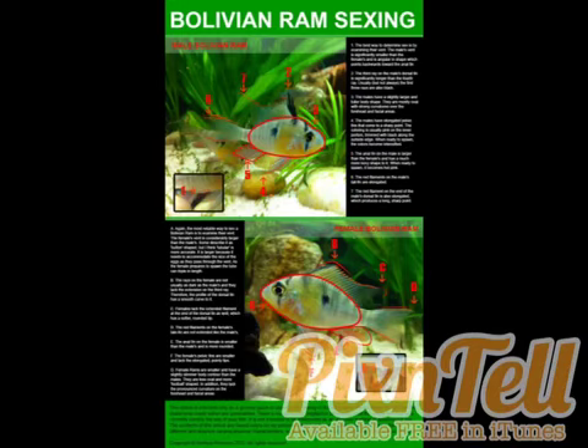Sexual dimorphism — the only true way to tell the sex of a Bolivian ram is to look at its vent. Bolivian rams have been bred for the trade, but not many people really buy them because they have the German ram to compete with, and everyone loves German rams. Because they've been bred so much for color, there are females that have the color of males, and males with the faded color of females. There are females with square anal fins, males with rounded anal fins, and males have long fin extensions. So the only way to tell is to look at the vent.